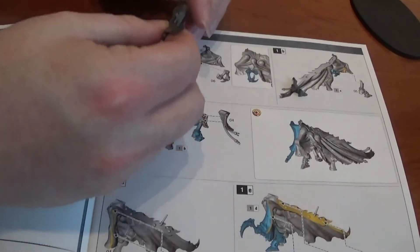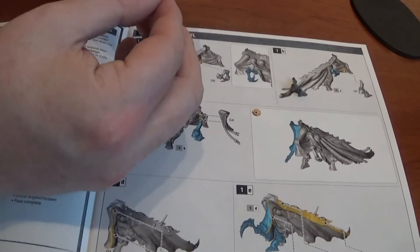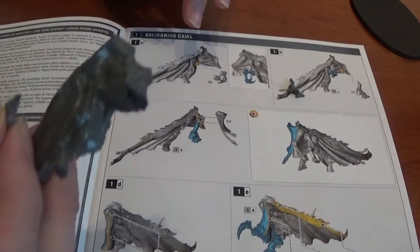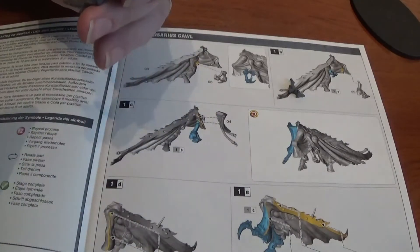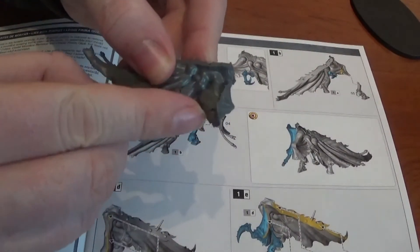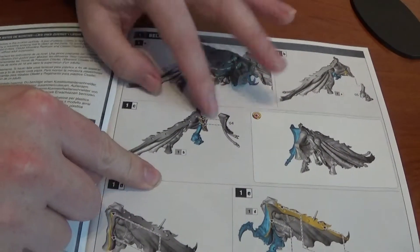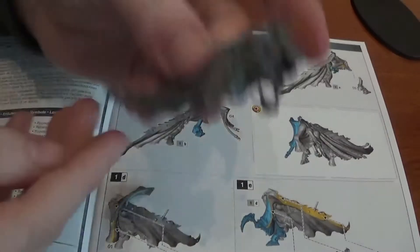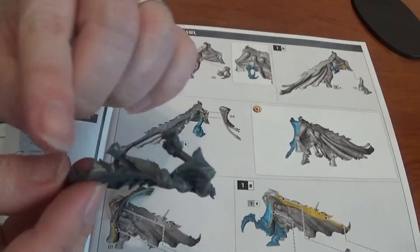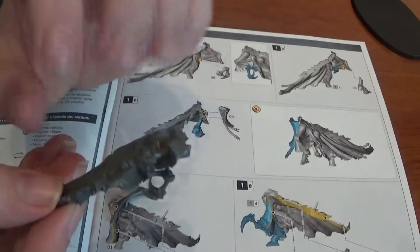First up, this bit — where does that go? There's a little nodule, and a hole there for it to go into, so that fits in there. Then this bit goes in front of it because there's a little nodule that fits in there too. Those bits only fit one way, which is quite good. The next piece is part four — it has two little notches that match up with the bits coming out.